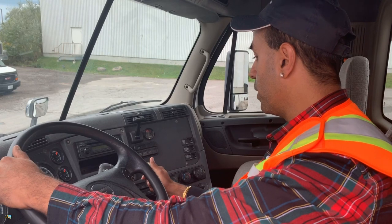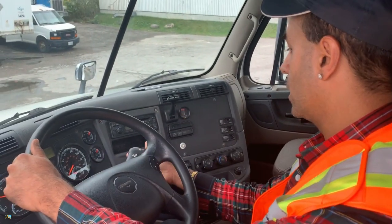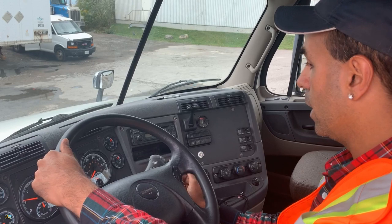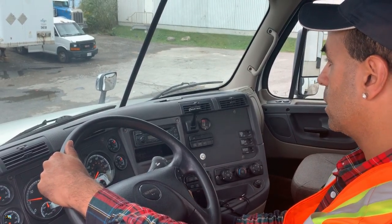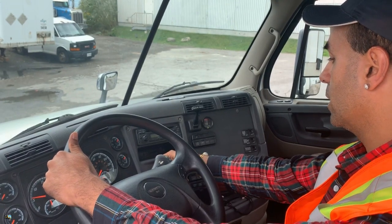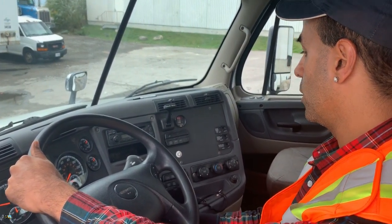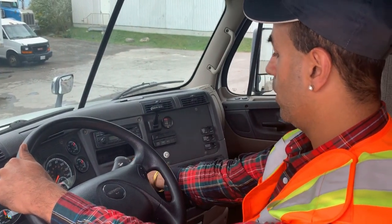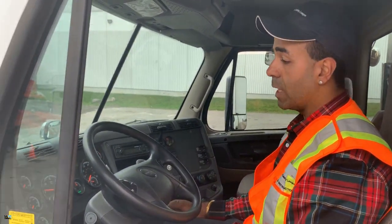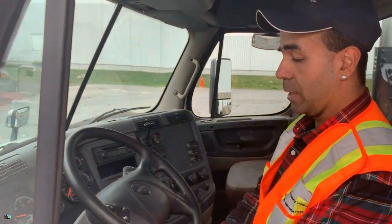To check the parking brakes: put the tractor brakes on and release the trailer brakes, then put on drive and try to give gas — it's not moving, so the tractor parking brakes are working. Then pull the trailer brakes on, release the tractor brakes, give the gas — you try to go forward but the trailer won't let you, so the trailer brakes are working. That concludes your parking brake check, service brake check, and trailer brake check — and the full uncoupling and coupling procedure according to the MELT program. Thanks very much, guys.